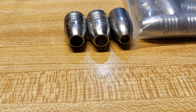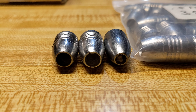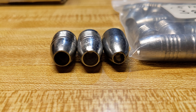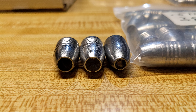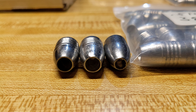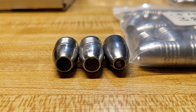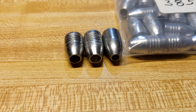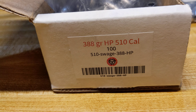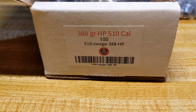I'll lay them down and put them right next to each other so they won't roll all over the place. If they're not .510 they just don't shoot well in the gun — I tried some that were .50 Seneca's and they're just too loose and they go all over the place. Pretty cool.